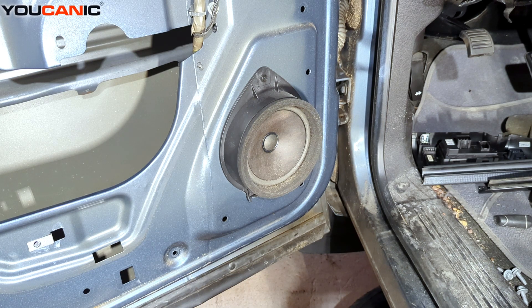Welcome to Ucanic. Today we have a 2008 Chevy Silverado. I'm going to show you how to replace your interior door speaker. If your door speaker needs to be replaced, you need to remove your inner door panel to gain access to it.